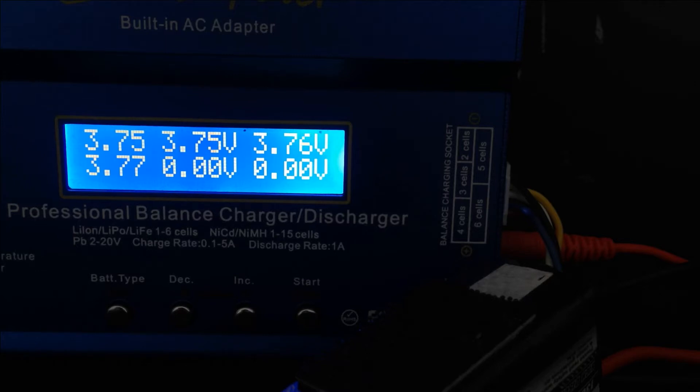Once it gets to full capacity, the battery charger will stop charging. It'll ring a little bell saying the battery is now full and it's safe to disconnect. And that's how you charge a 4S LiPo. Charge time is usually about four to five minutes to an hour, which is a good healthy charge time — nice and slow is always better.